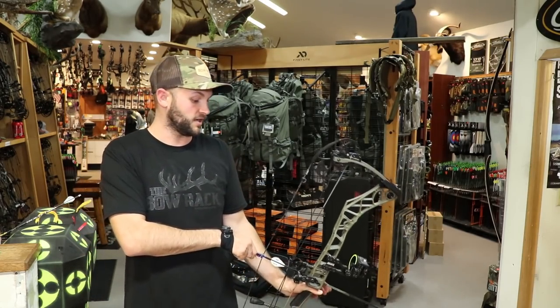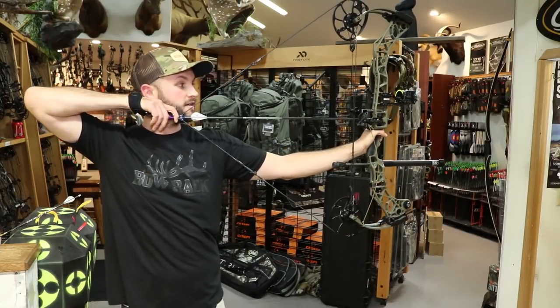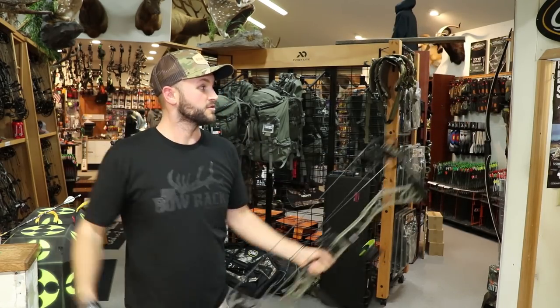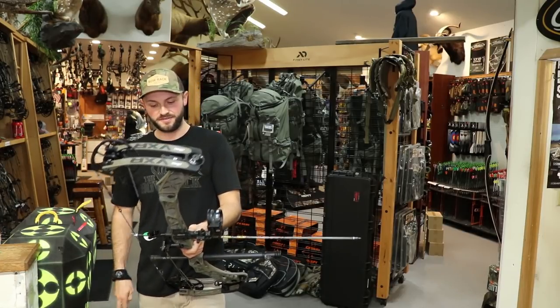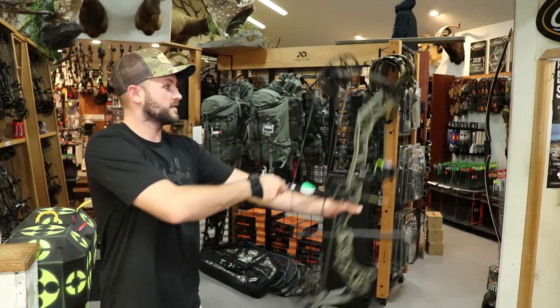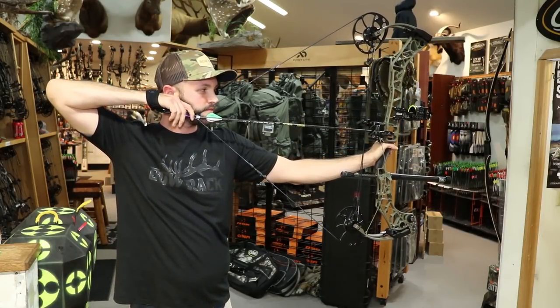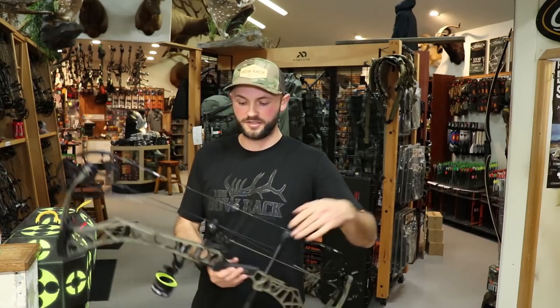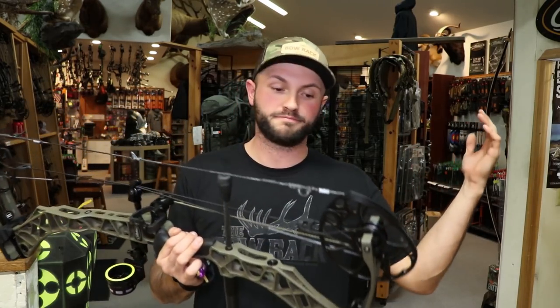Next is a 420 grain arrow — 294. And this is a 376 grain arrow, a real light setup — 302. Obviously you're going to drop speed going from 30 to 28 inch draw length, but those are some pretty good speeds. I don't think anybody would be disappointed with that.